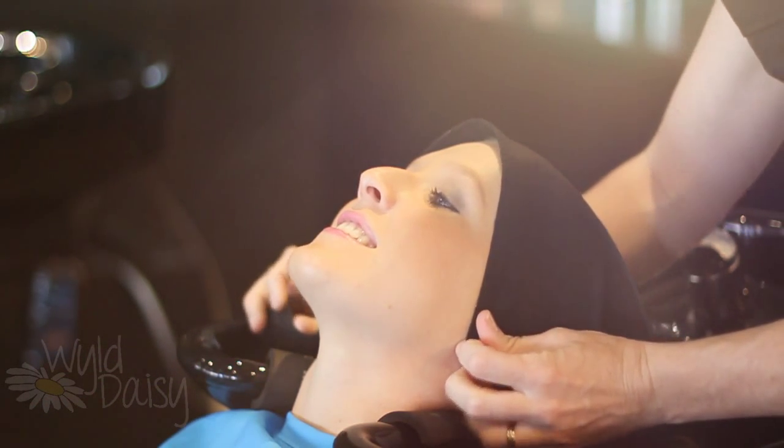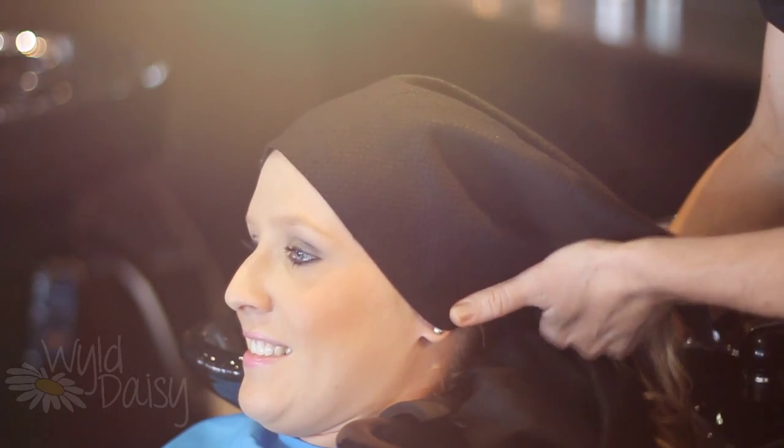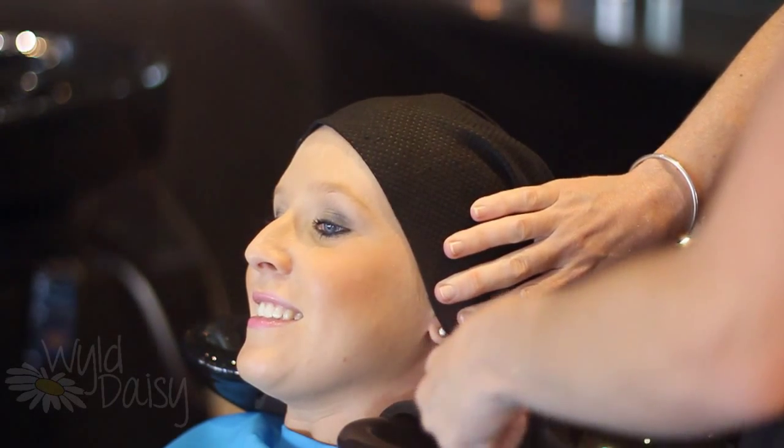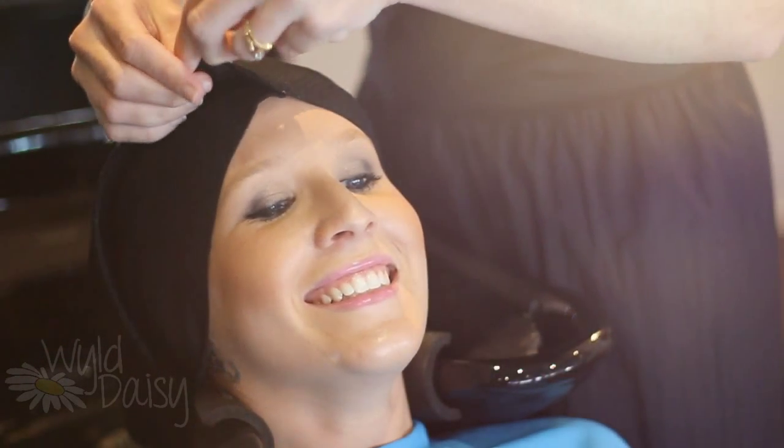Using the long edge of your hair chamois, place the corner near your client's ear. Firmly wrap all the way around their head, tucking the corner into the front.